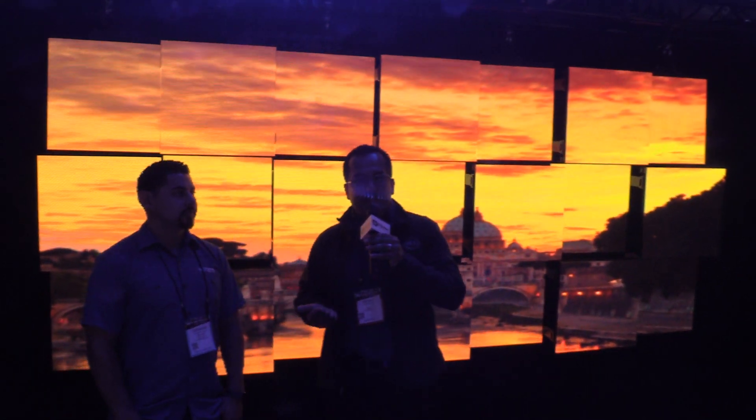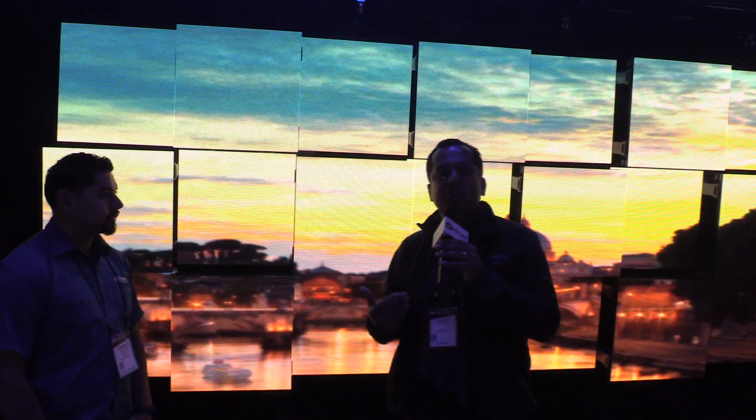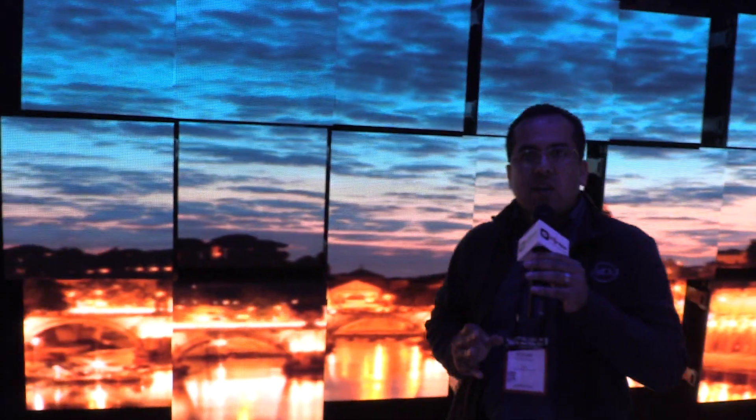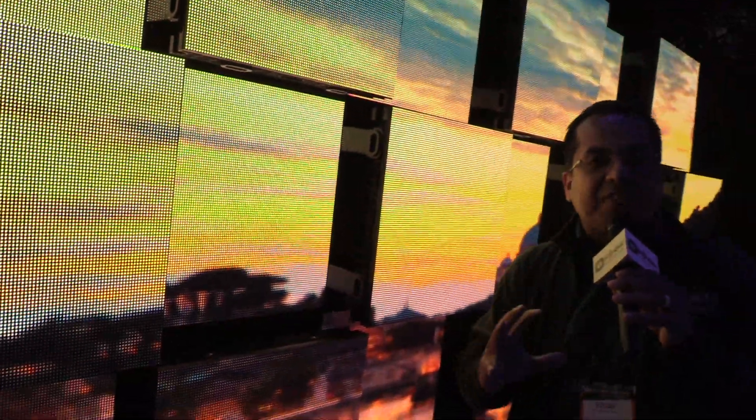Now as far as what the design series consists of, right behind me you see the traditional square tiles. With the design series, there are so many components — you'll be able to see everything involved on iDJ Now's website. We have these brackets where you can now stagger in and out to create kind of an offset. And you can still do rigging bars if you're looking for a flat rectangle design.